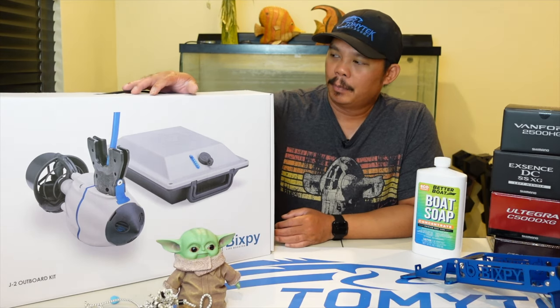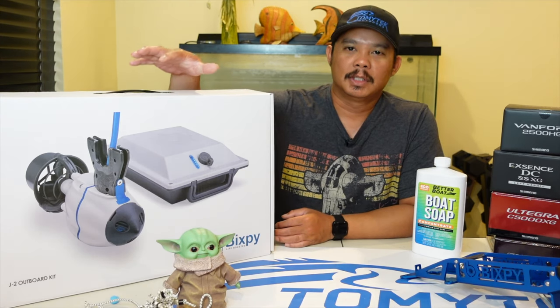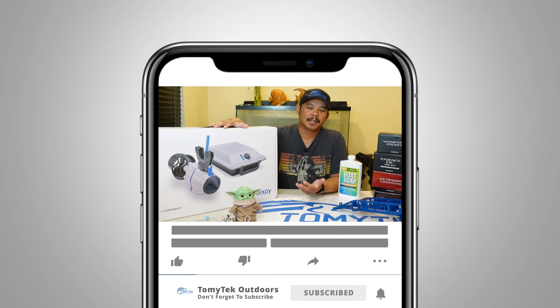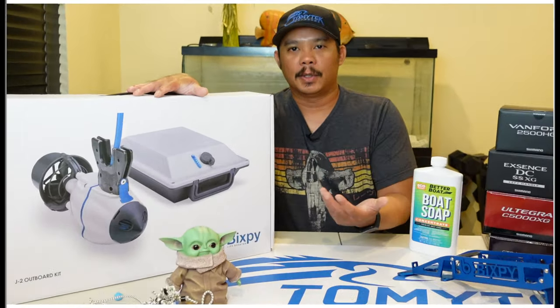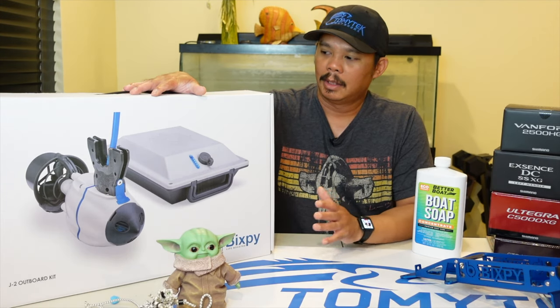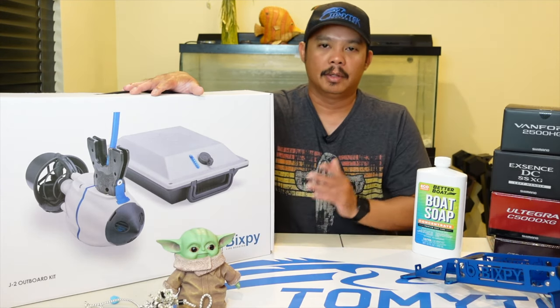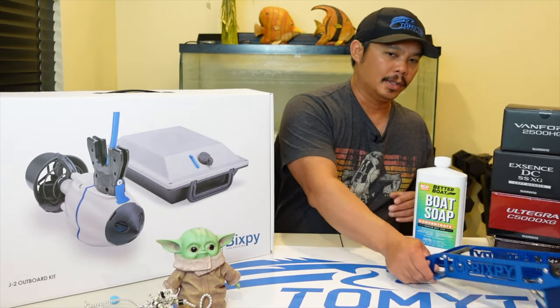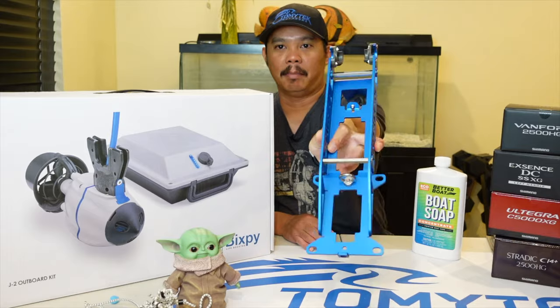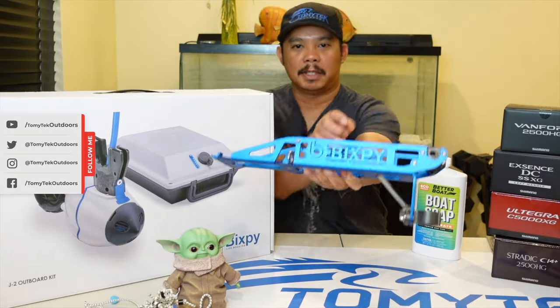This should be a pretty quick video because there's not too much inside of the box, but I was trying to use this video to kind of segue into the series I'm going to be coming up with, because I have a whole bunch of mounts I'm going to be installing the BixbyJet on. The first one I'm going to be installing it on is the power pole mount here. It's a really nice mount — pretty cool, it's blue, and it even has a BixbyJet logo right there.